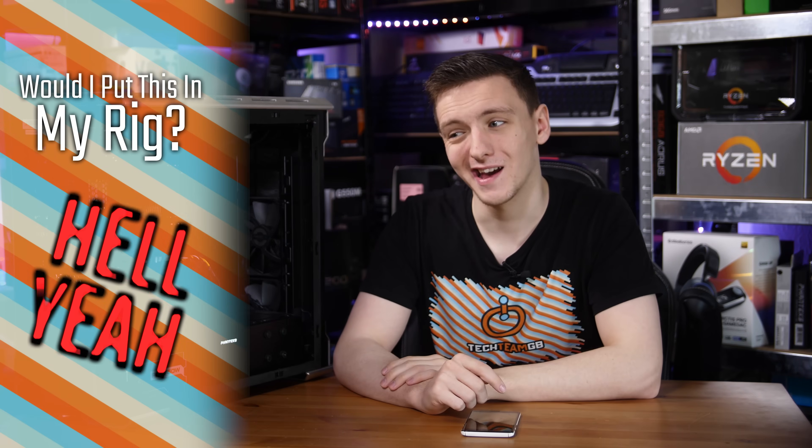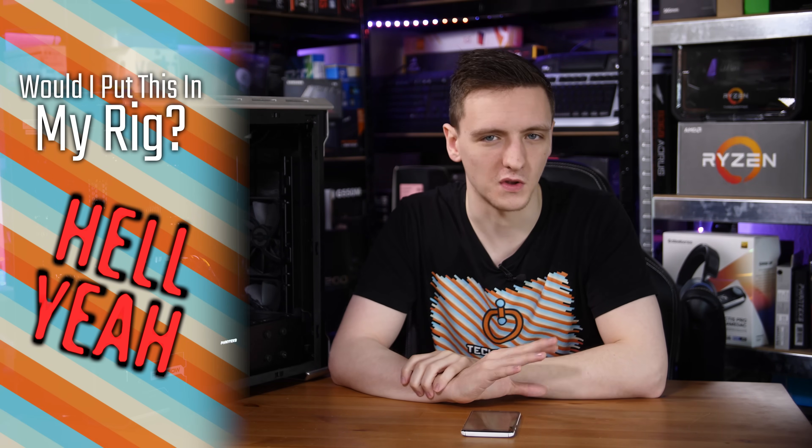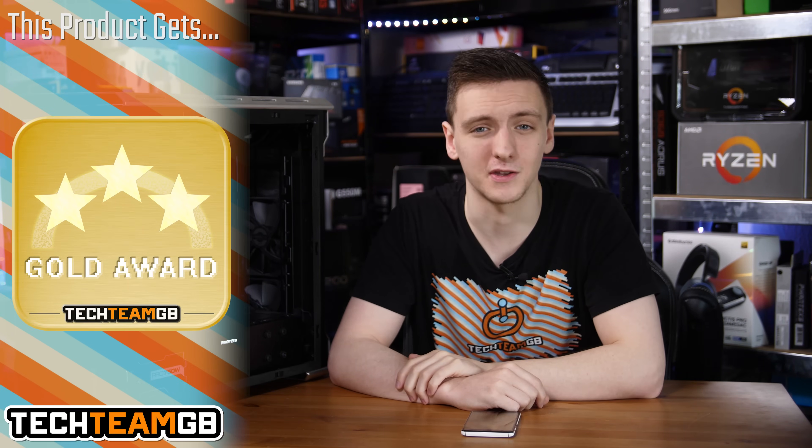Would I put this on my desk? Probably — it's a nice board. It's a little lacking in USB ports on the I/O, but overall I'm pretty happy with it and would be fairly happy to recommend it if you're looking for a Z390 board. It's just generally pretty good.